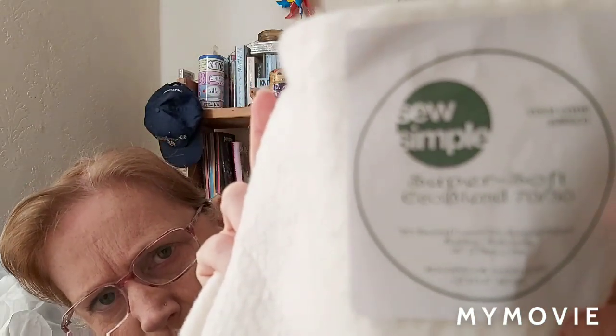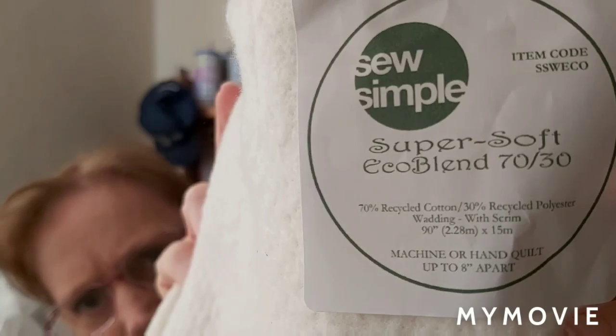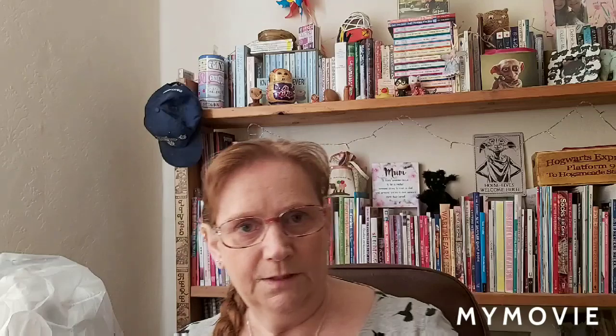Let me show you the label. It's called the Super Soft Eco Blend 70/30. I would highly recommend it on the feel. I've been sent two pieces — I'm going to hand quilt one and machine quilt the other. On the machine quilted one I'll do some with the walking foot and some with free motion quilting, so that covers the two basic approaches. At the moment I'm really impressed.